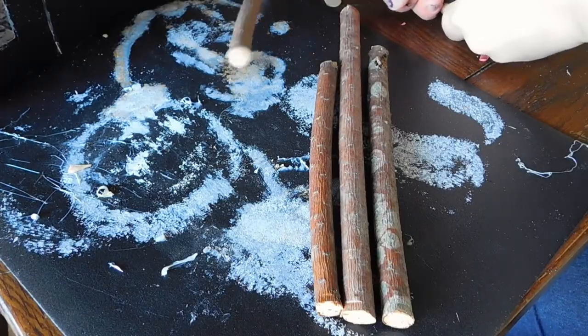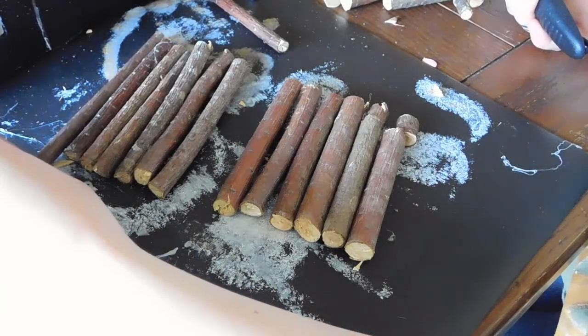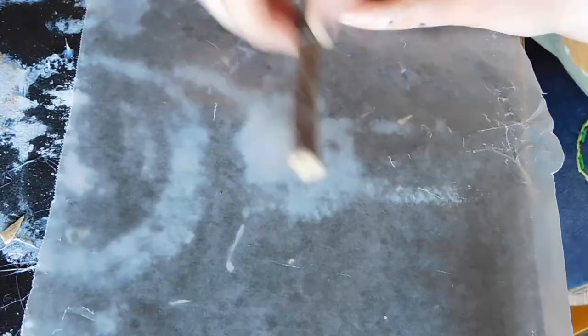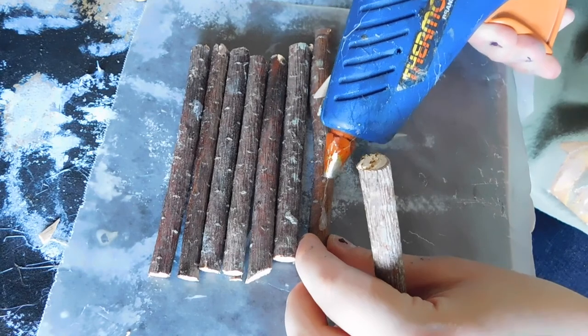Depending on the measurements you want for your box, arrange them in the same length for the base, for the top, and the length you want for the sides. After arranging them all to how I wanted them to look, I hot glued the base together and then the top and then the sides.